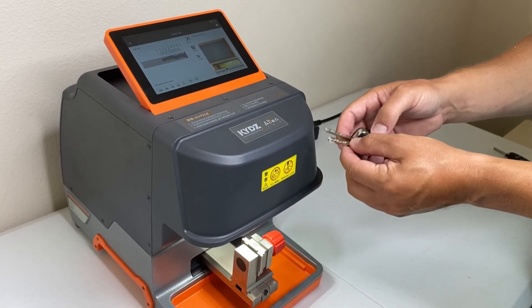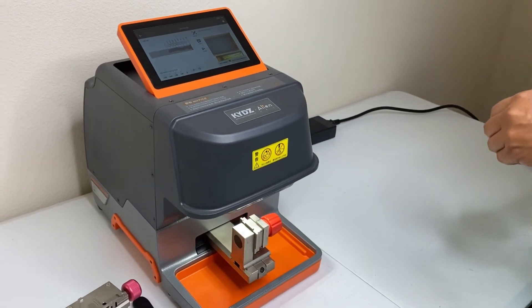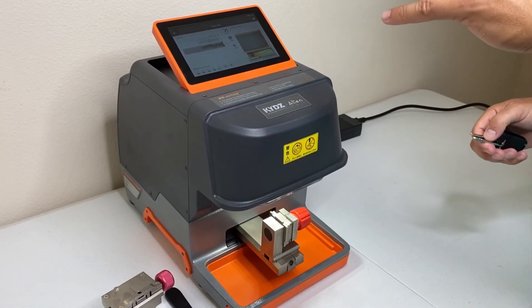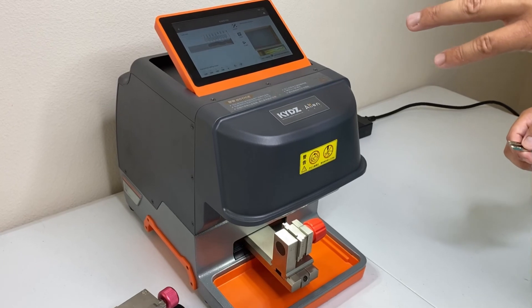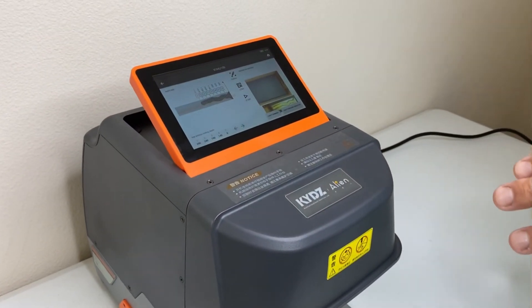The machine completely identified, decoded, and cut this key blank all within a minute or two — it was very, very fast. The machine is great; it has a lot of key features. Coming in at $2,495, it is about five or six hundred dollars less than some of the competitors on the market. This is going to be a really great addition to anyone's arsenal when it comes to key cutting machines.